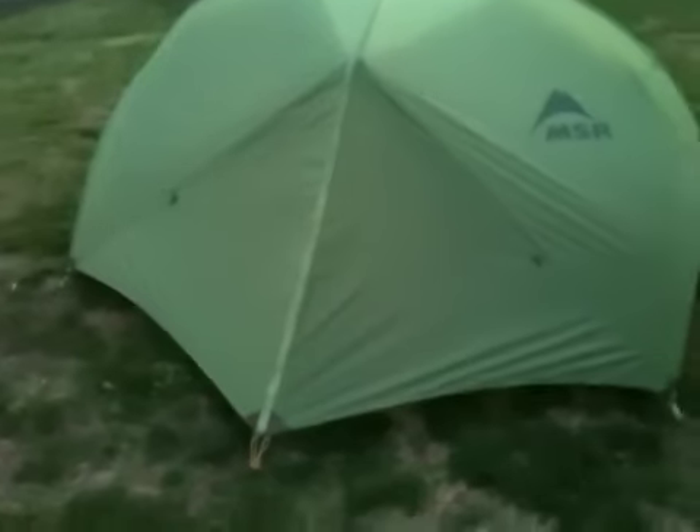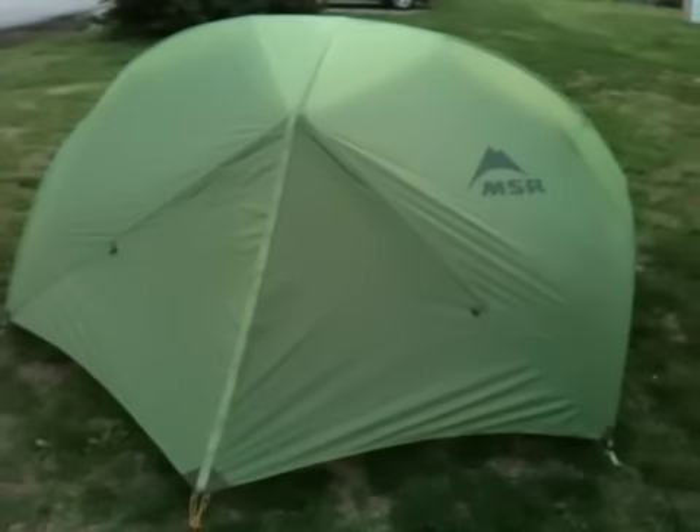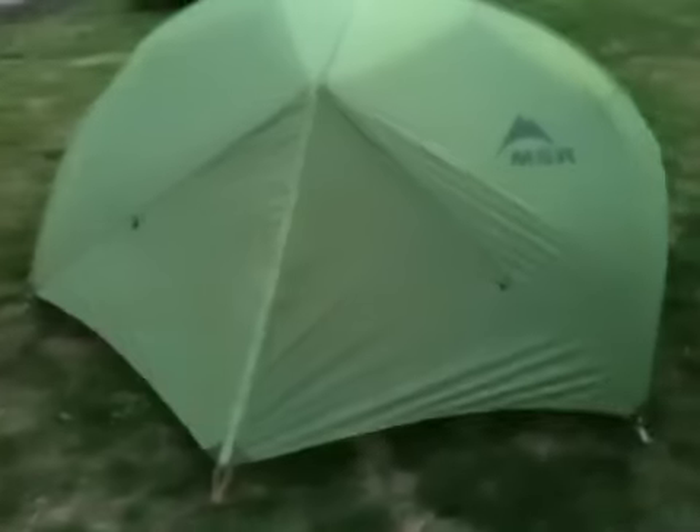This is my new tent — my backpacking tent. It is the MSR Hubba Hubba. Thanks, guys.